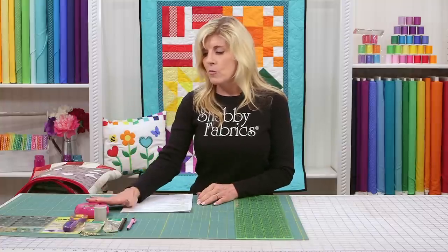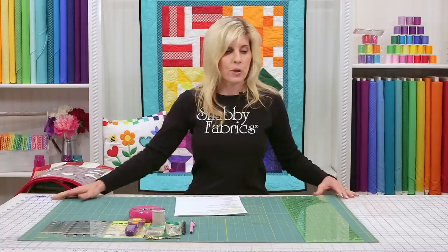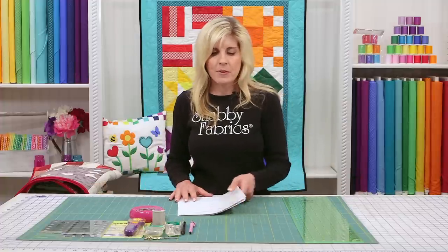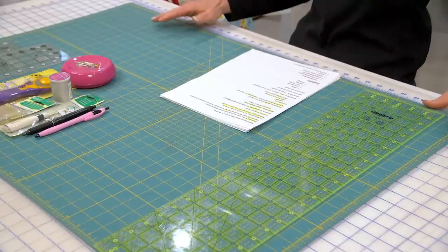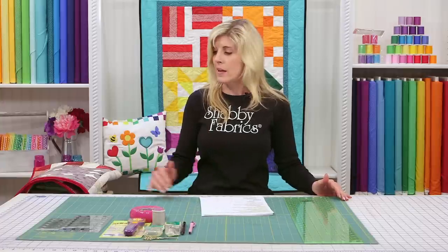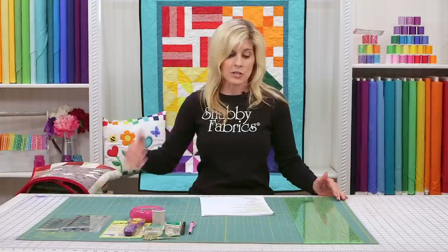Let's talk about the most basic quilter's needs. This is a 24 by 36 inch self-healing rotary mat. They come from different manufacturers — this one is Olfa, available at Joann's and even Walmart. They come in various sizes, but because of the width of fabric, I strongly recommend you do not buy a mat smaller than 24 by 36 inches. That matches the width and length of the fabric.